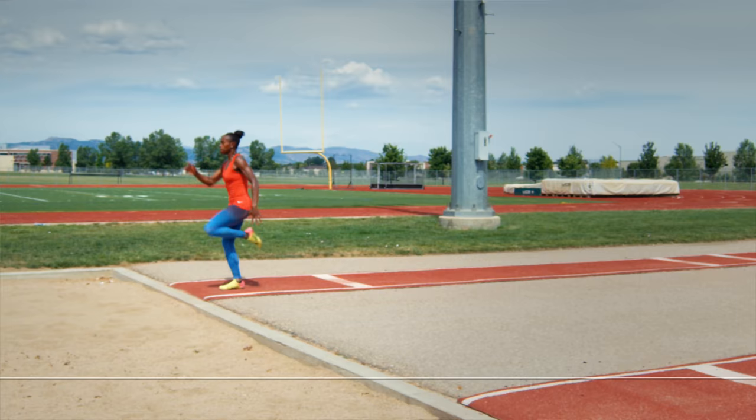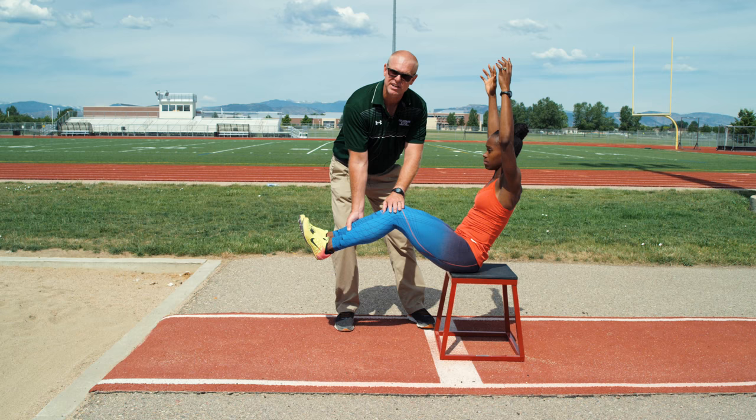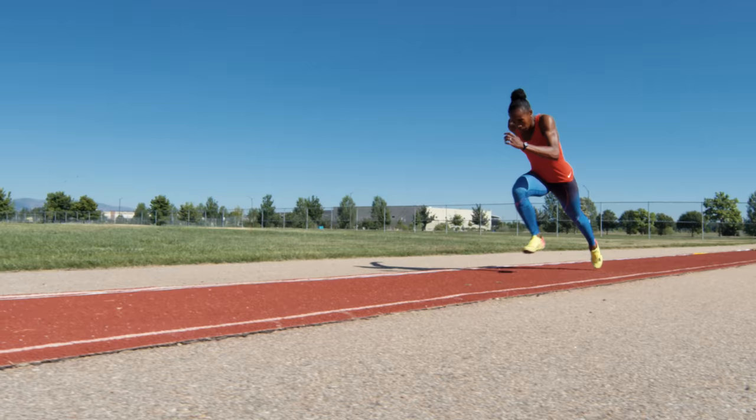When you're bringing a lot of speed and that foot is directly under you, you better have that knee up quick or you're going to be eating sand in the sand pit. You're losing every bit of a foot or more off your jump.